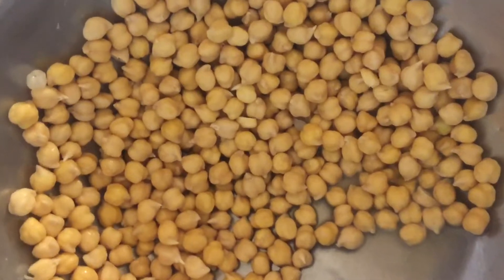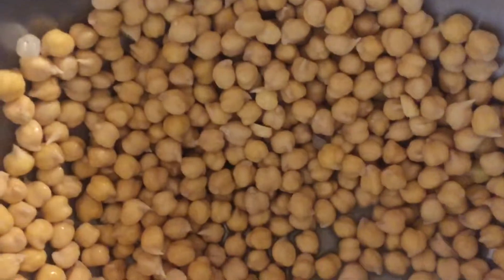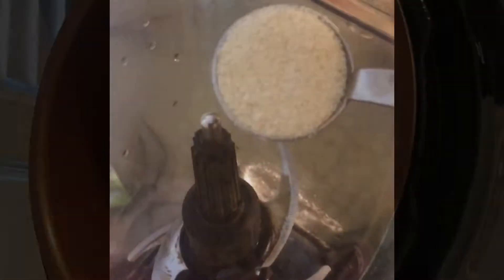Now we're going to take out the chickpeas that have been soaking overnight and we're going to add them to our pressure cooker — our brand new pressure cooker — and we're going to let them cook. While the chickpeas are cooking in the pressure cooker, we'll prepare the seasoning.